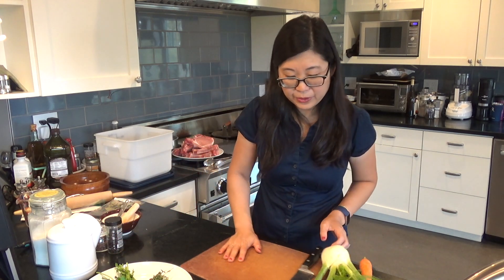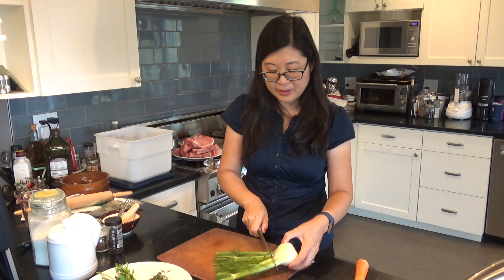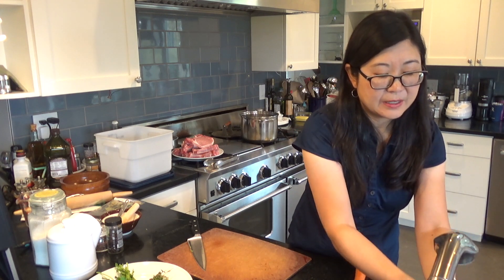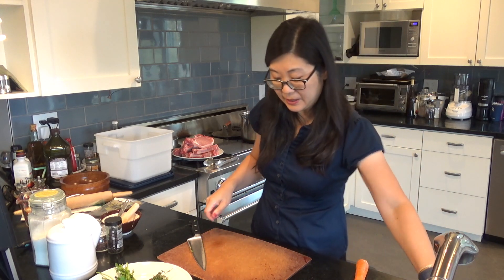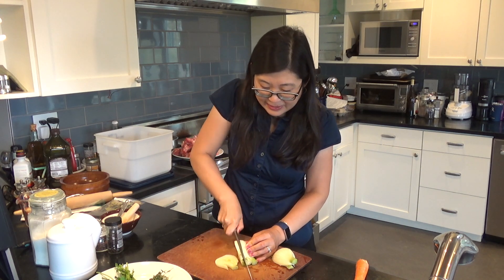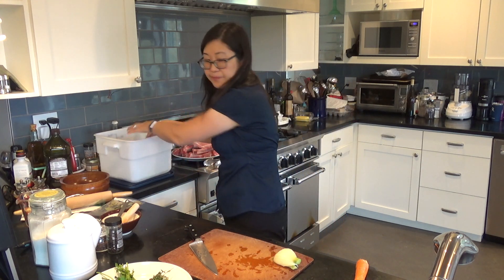The next thing we're going to do is prep our vegetables. This is a fennel root — we only need half of it. This one still has the fronds attached, so I'm just going to cut the fronds off like that and toss them into the compost. I'll rinse the outside of it quickly. You only need half of this, so you can save the other half for a salad — you can thinly slice it. This is not a very big fennel root, but I'm just going to slice it and throw it into the brine mixture.